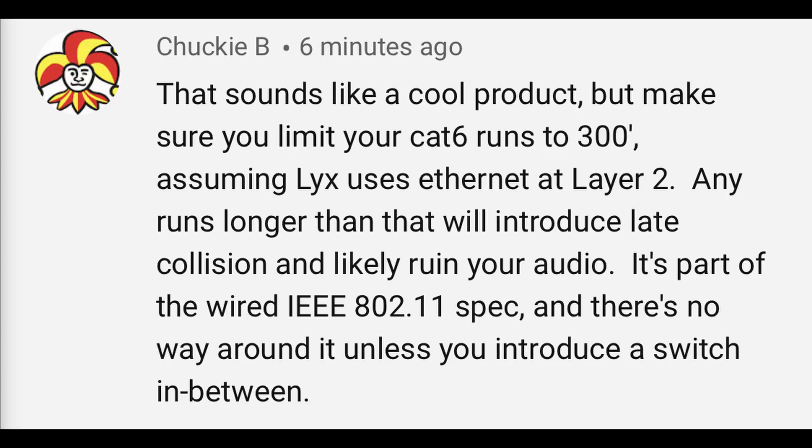Someone writes: 'Make sure you limit your Cat6 runs to 300 feet — assuming Licks uses Ethernet at layer two, any runs longer than that will introduce late collision and likely ruin your audio. It's part of the wired 802.11 spec and there's no way around it unless you introduce a switch in between.' Chucky, will you pay attention? It says right in the title: analog audio. This does not convert to digital anywhere in the system. That's why there are only four mic cables being sent through. If we were on a digital system, you could send probably 64 to a couple thousand depending on the standard. We're only using four because it's analog — no conversion.